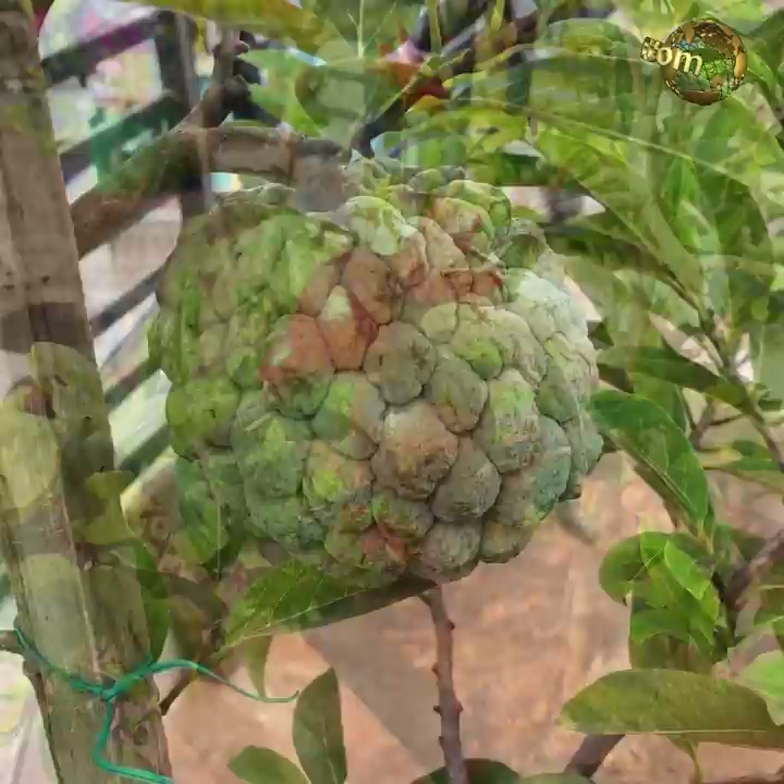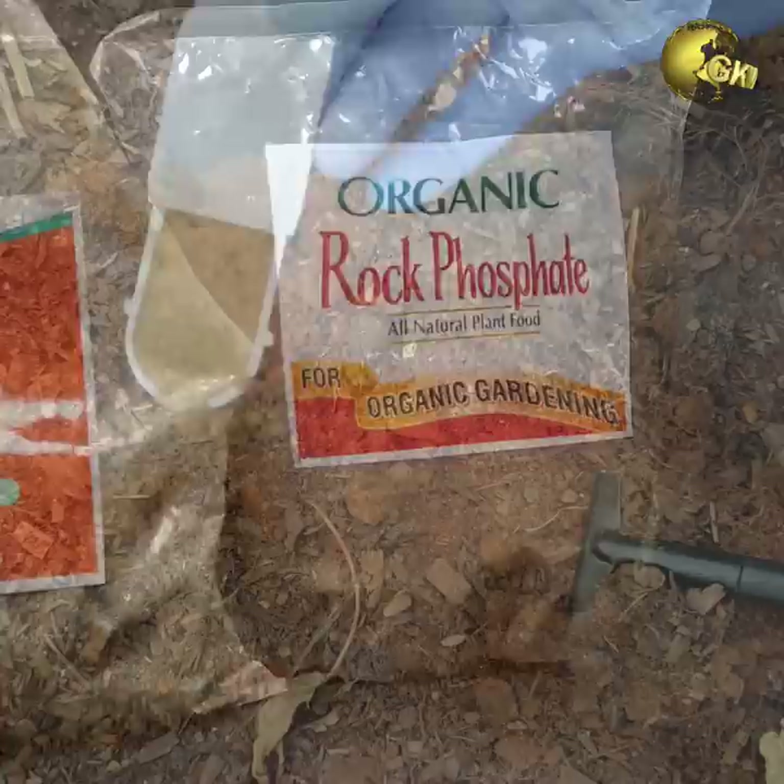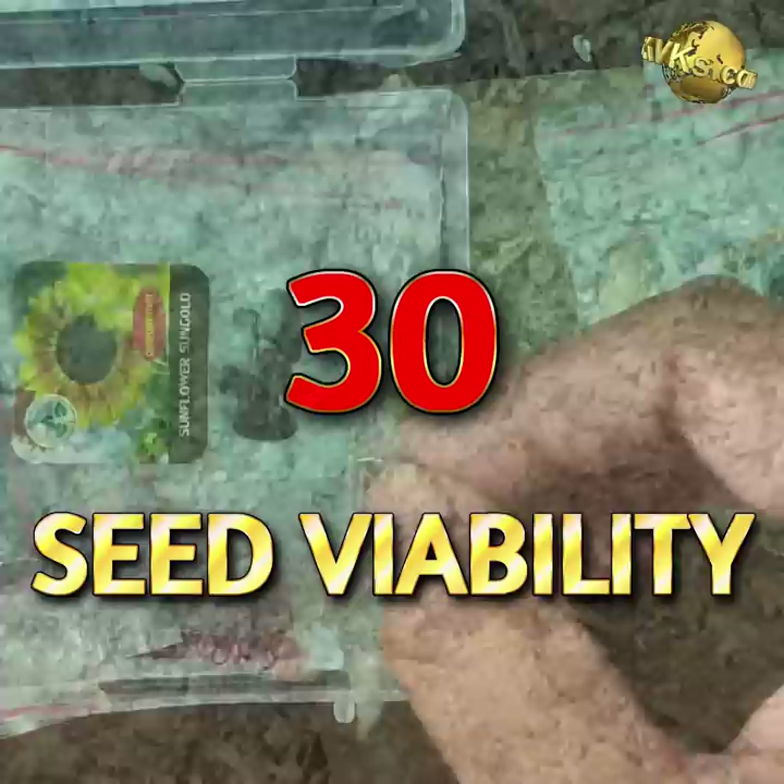Strong Roots: Strong roots mean a healthier plant with a better yield. In the early growth phase, adding a source of phosphorus like bone meal powder or organic rock phosphate powder will produce stronger roots and a better harvest.